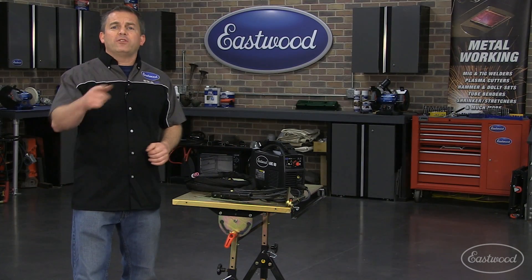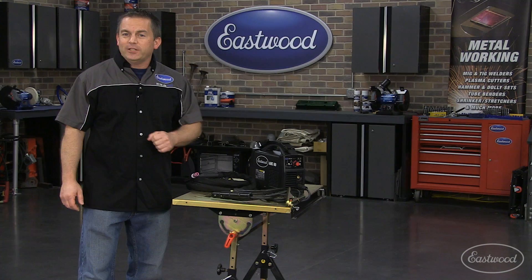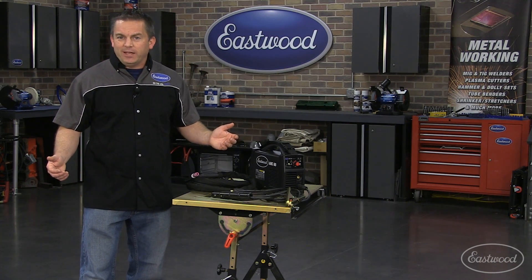Today, I want to show you a little welder that you can take on the road and use about anywhere. It's the Arc 80 Inverter Welder from Eastwood, and it's at a price that can't be beat.